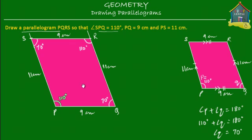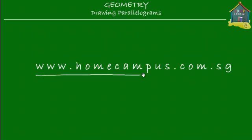I guess that's all for this lesson. I hope you now know how to draw a parallelogram, and I hope you'll go and practice some as usual at www.homecampus.com.sg. This is Em, signing off for now. Bye-bye.